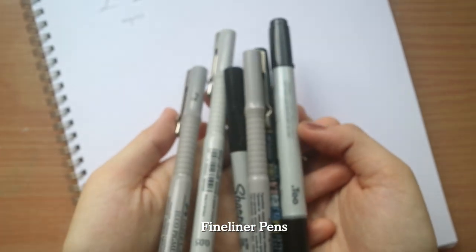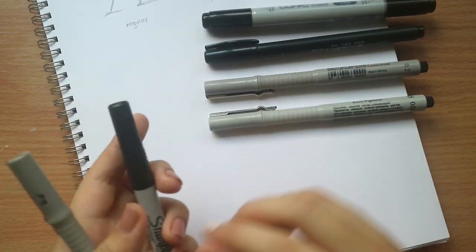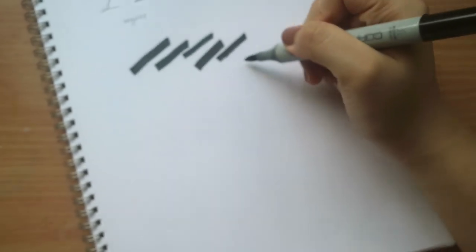Ever since I started lettering, I only swear by fineliner pens. These round-tip drawing pens come in many brands and thicknesses. Generally, I like using Uni or Faber-Castell in 0.2, 0.5, and 0.8 for lettering. Here I'm going to share with you some of the swatches.